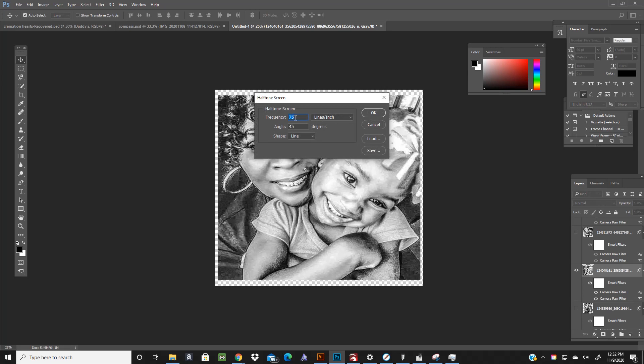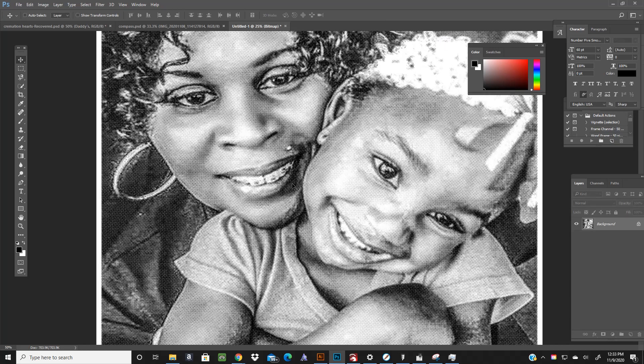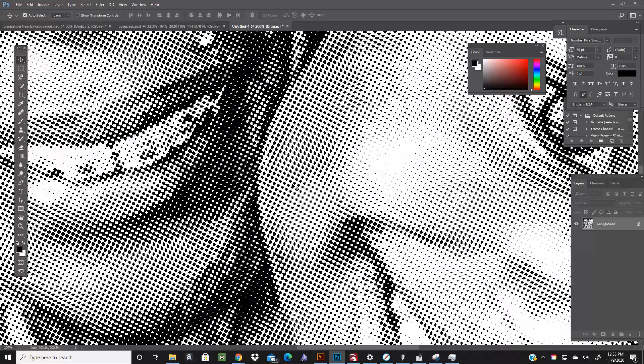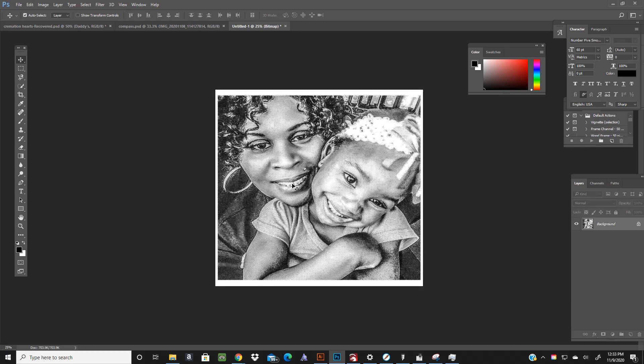For Rapid Mask, I do a frequency of 45, angle of 22.5, and shape I make Round, then hit OK. Now if you zoom in on this you'll see it's a bunch of dots — and that's how I do it.